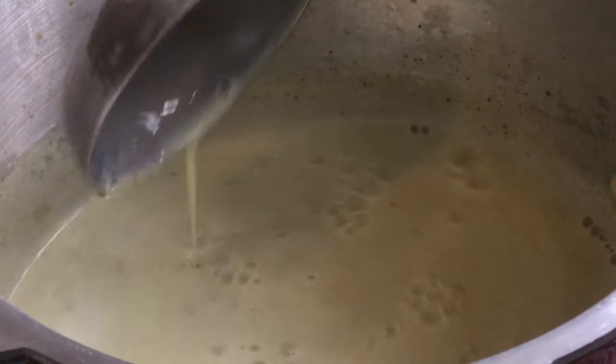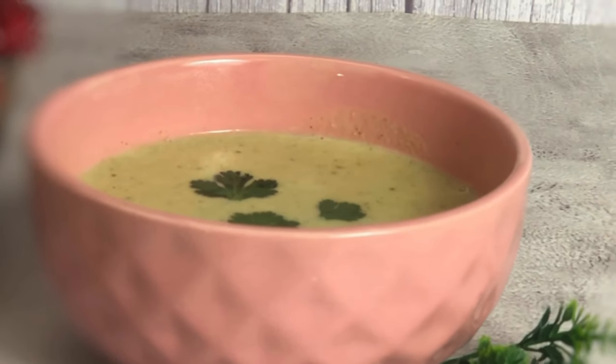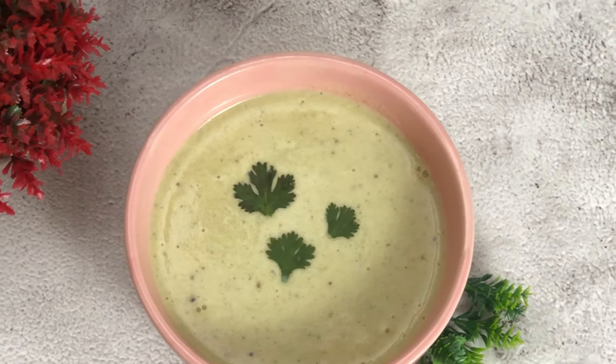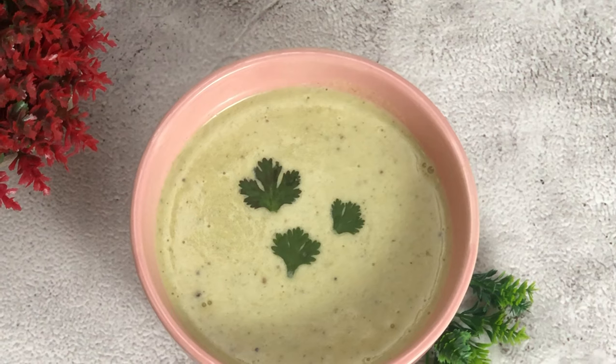Broccoli is a good source of antioxidants and fiber. The immune system and digestive system are also very strong. It's good for heart and weight loss, and the most important thing is it's very affordable.